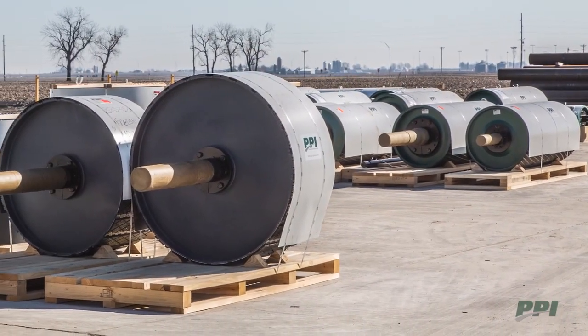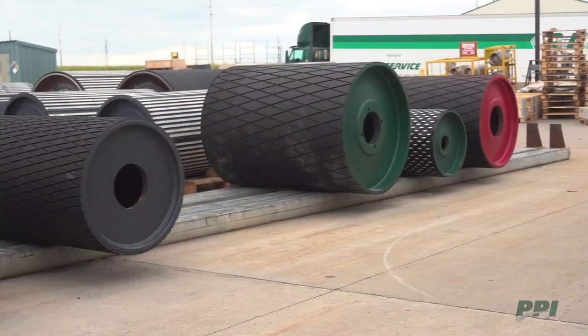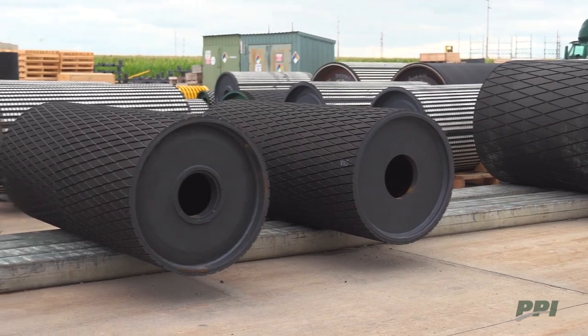An SSP will work in any non-drive, non-brake, non-backstop pulley application. You can reduce inventory costs by minimizing the number of spare pulleys needed for an operation.